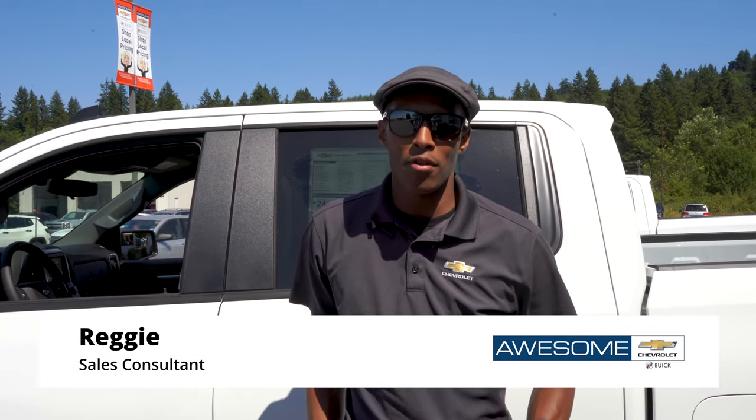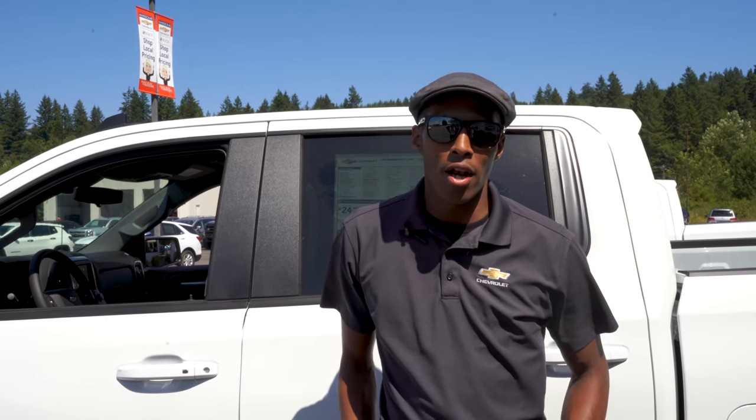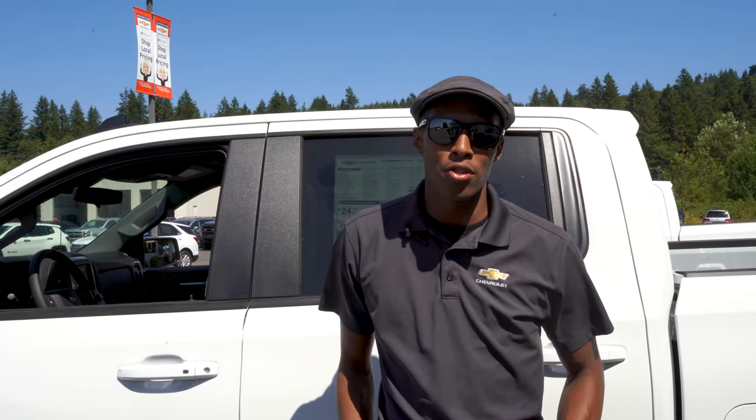Hey there, Reggie here over at Awesome Chevy Buick in Chehalis. Today we're going to be showing you a quick how-to video on how to fold up the back seats in your new Chevy Silverado.